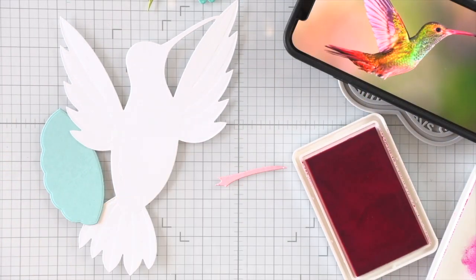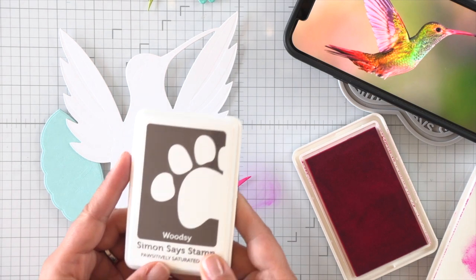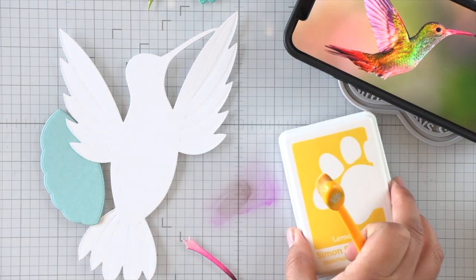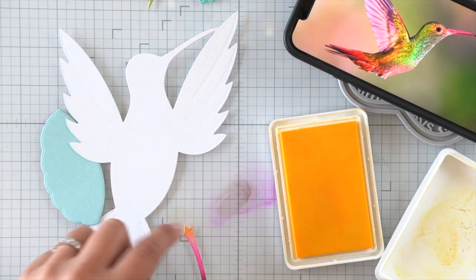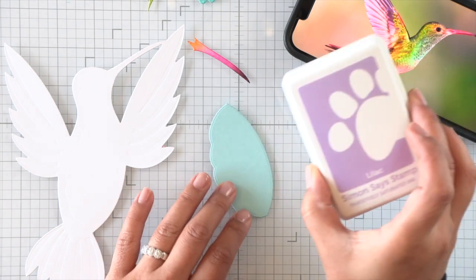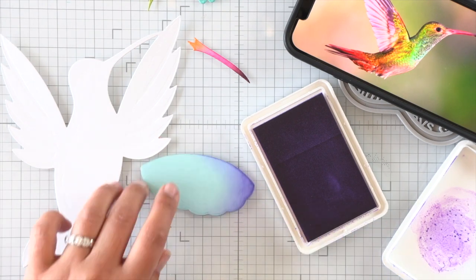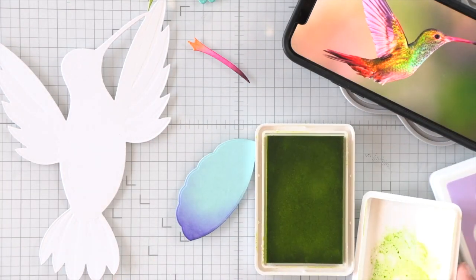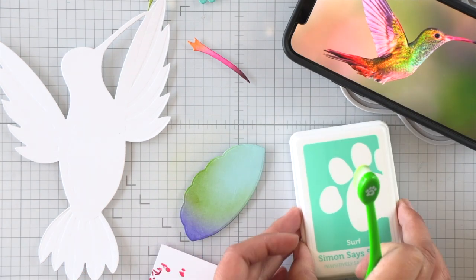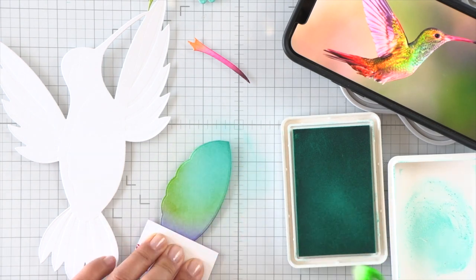I die cut the hummingbird base in white because we're going to be doing lots of ink blending. There are some other layering parts like the beak and the belly, so I die cut those with some colored cardstock to help intensify those colors, and I'm also going to add ink to give the parts more color. On the beak I did some pink, orange, and dark brown for the shading. For the belly I die cut it using some surf blue cardstock and I'm ink blending it with purples, greens, and some teal ink to blend those colors together and create a really colorful belly.